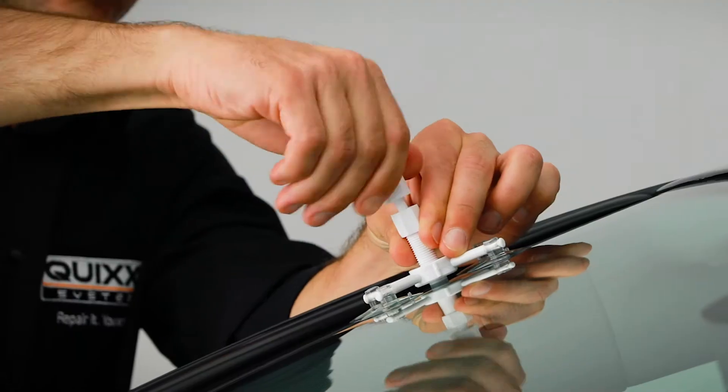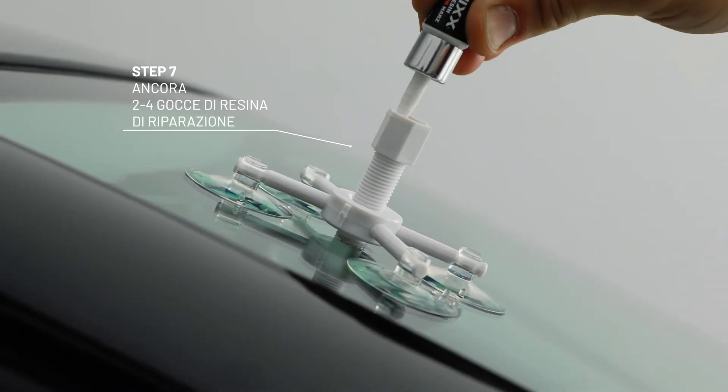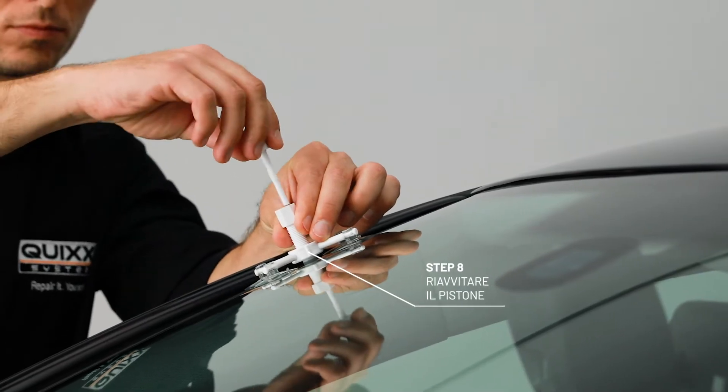On we go. Unscrew the pressure plunger completely. Add a few drops of resin if necessary and screw the pressure plunger back in.